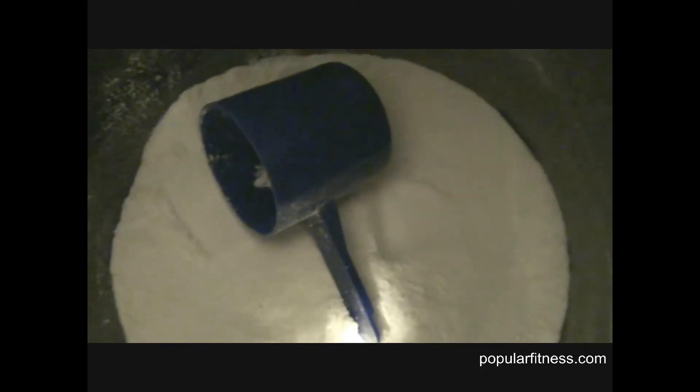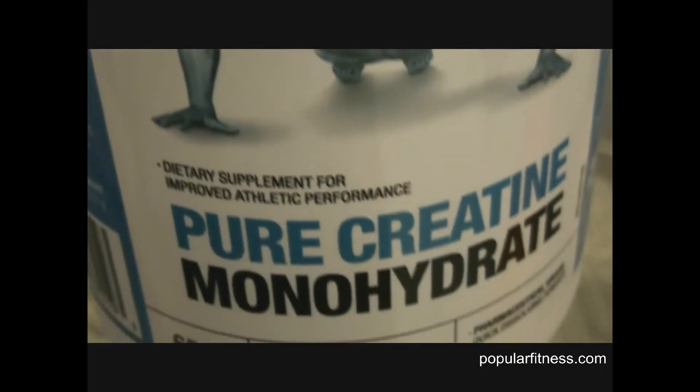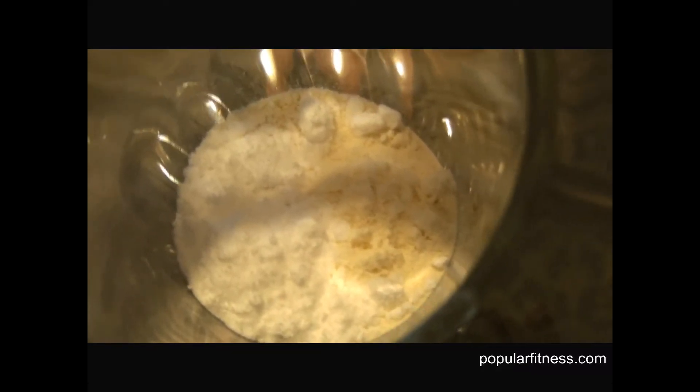Here's what it looks like. I will add one scoop of protein powder into a glass along with pure creatine monohydrate. I find taking the combination of the two together helps with maximizing muscle gain. I will combine it with juice and mix it together.